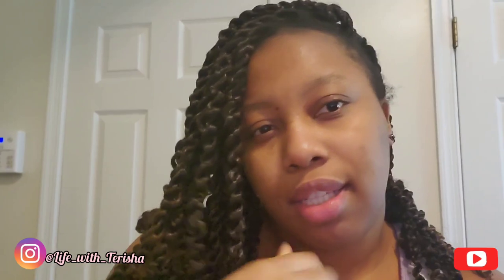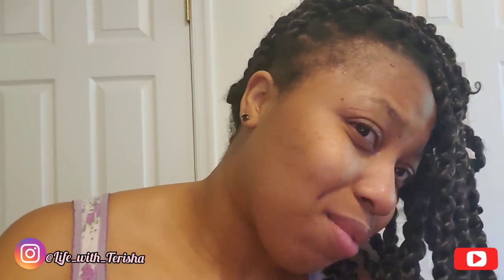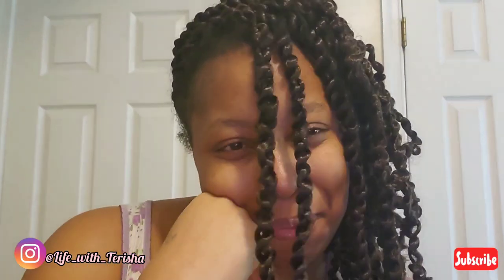So guys, this is my six weeks passion twist update. They still look pretty good. Y'all know I never have no edges, but it looks like they're finally growing back. So this is what it looks like after six weeks — it's not bad. I'm going to take them out now and go wash my hair, and I will be reusing this hair to do my butterfly locks.